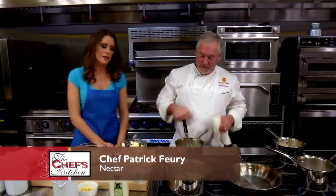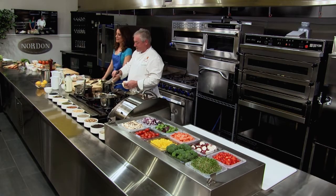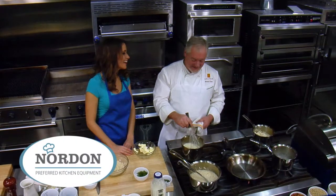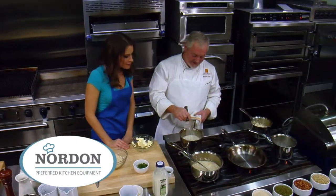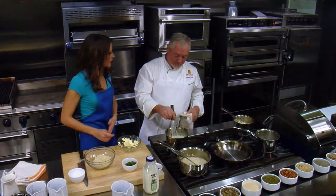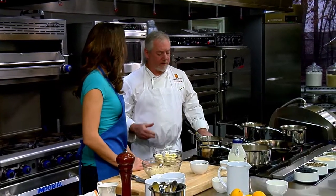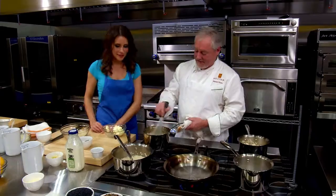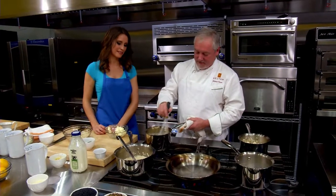Now, how about this kitchen here at Nordon? It's beautiful — there's so much equipment here, it's kind of like a kid in a candy store. I'm trying to think of things to utilize. Are you using some of this equipment over at Dan Lu? We are — I have a kitchen designer and they have a lot of the products we want to use. You came to the right place.